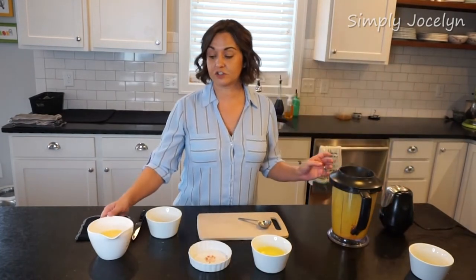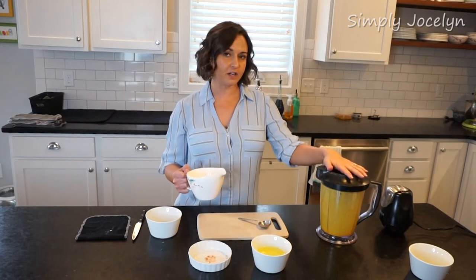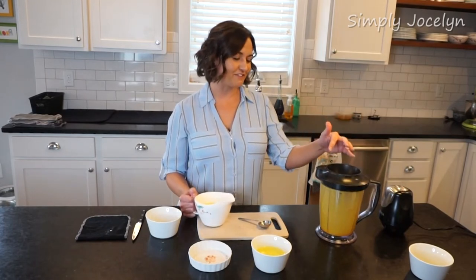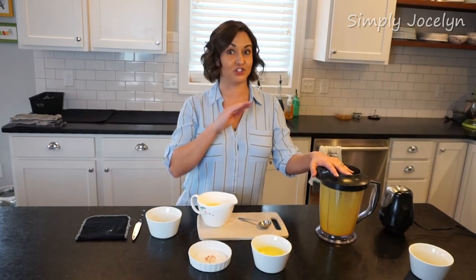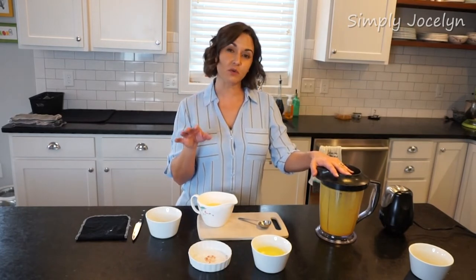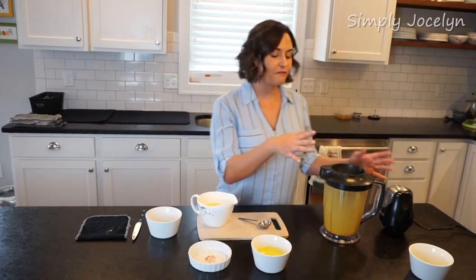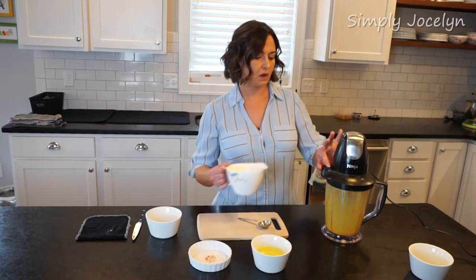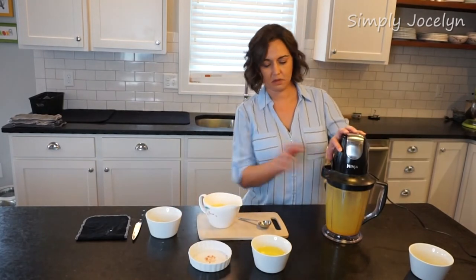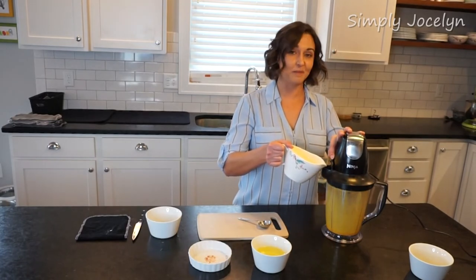The next thing we're going to do is just drizzle the butter in. My blender is kind of a funky blender but I love it — it only has one speed and it's just high. You can do this on a lower setting and work your way up, but I find mine works out just fine this way. So I'm going to pop this up and we'll drizzle — and I'm sure I'll probably make a little bit of a mess while I'm at it.